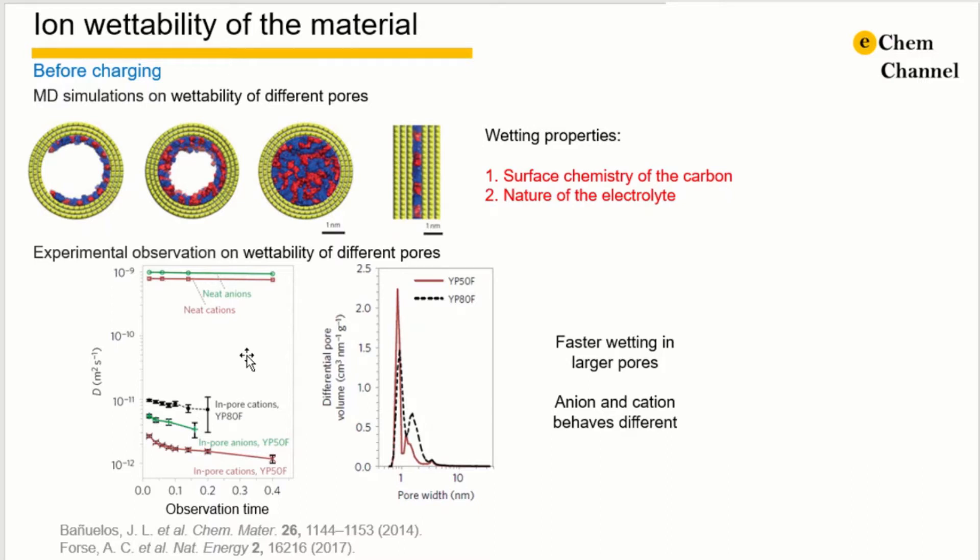Adding a very small amount of electrolyte onto the electrode material, NMR signals are observed that are shifted towards lower frequencies. This means that the electrolyte goes into the electrode material before charging. This schematic shows MD simulation work of ionic liquid in different sized pores. The CM paper defines that the wettability of the pores is highly dependent on the surface chemistry of the carbon and the nature of the electrolyte. In the Nature Energy paper, they further record the diffusion process of the electrolyte at non-charged states.